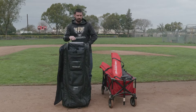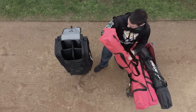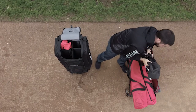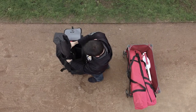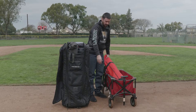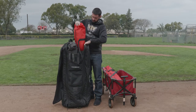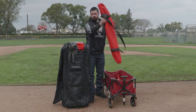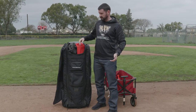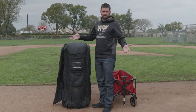Now let me demonstrate how everything from this wagon will go into the all-gear transporter and be a lot more organized. First, I'm going to take my 7x7 nets — we'll start in the back. When I'm rolling the all-gear transporter, I don't have to worry about any of my nets sliding out. As you can see, I can fit four full-size hitting nets in there. Close the top, zip it up, and it's just that easy.